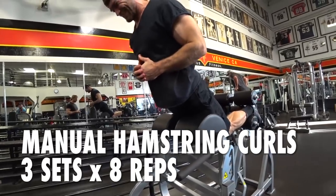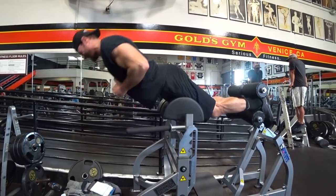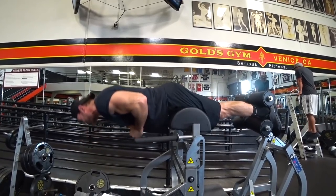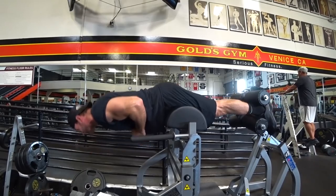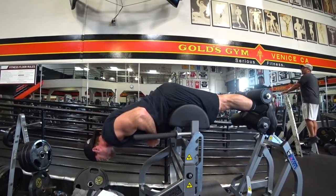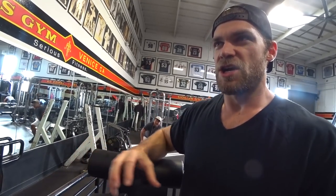Speaking of balancing it out, here we are with the glute ham raise — and thankfully this gym has a machine for it. It looks a bit odd, but if your gym has it and you've never used it, here we go. If you don't have a machine like this, you can anchor your feet and do it manually. We have lots of tutorials on that. This machine is really nice, a bit more comfortable, and you can really isolate the curling motion — the hamstring shortening. It almost feels like a bicep curl, like a preacher bench curl for the hamstring. It's excellent and you feel it real quick.